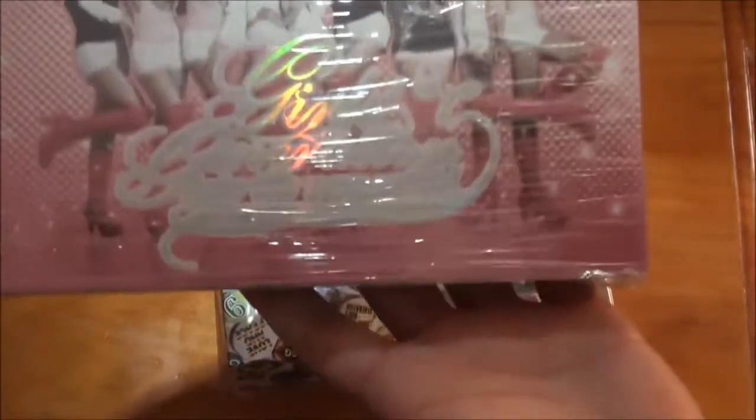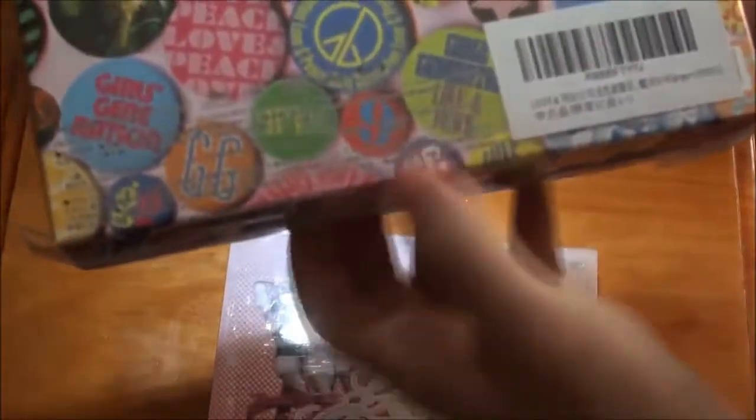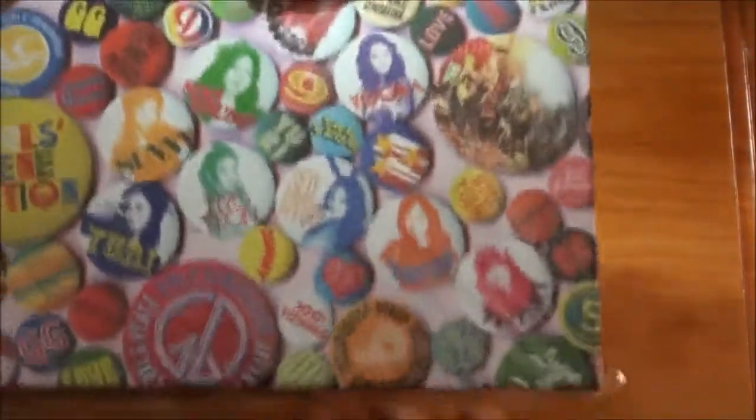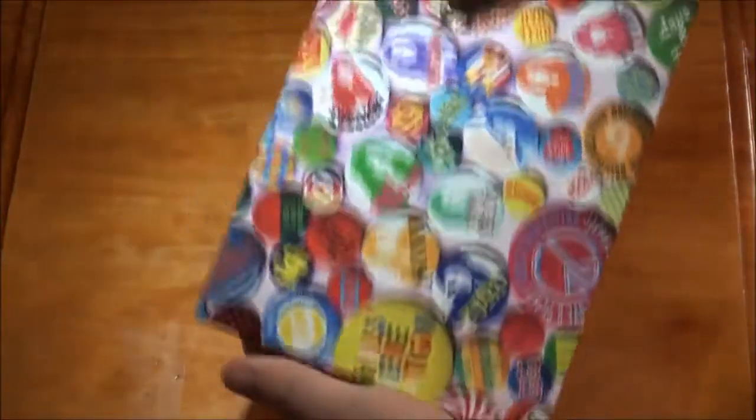Okay, so here we go - we got the First Asia Tour and we got the Love and Peace limited edition. This time it's a different box compared to last time, which was just filled with wrapping paper. So let's unbox the Love and Peace one first.